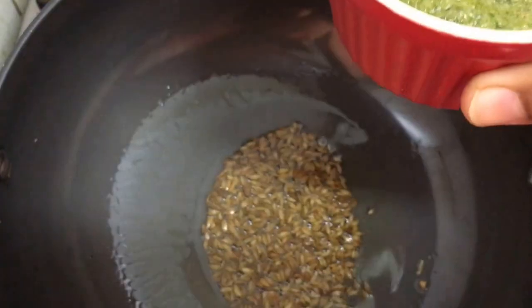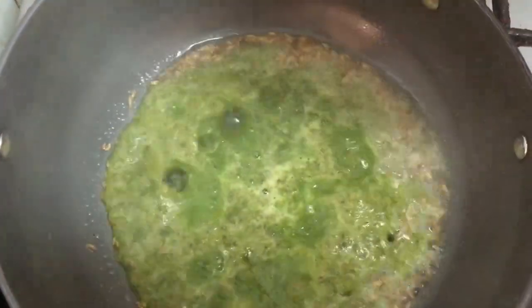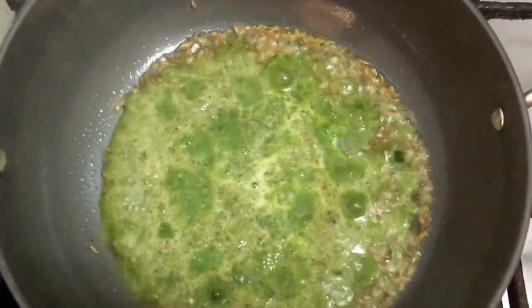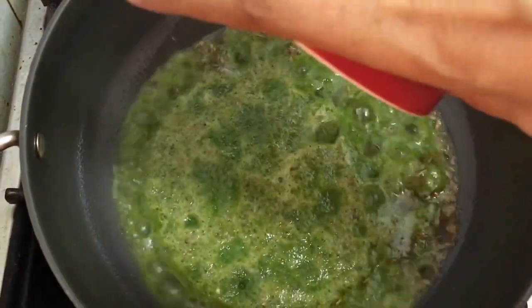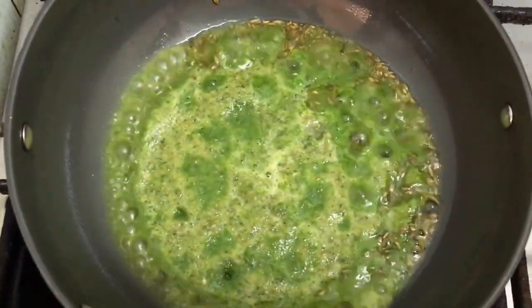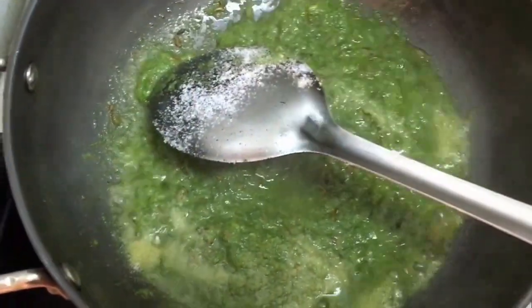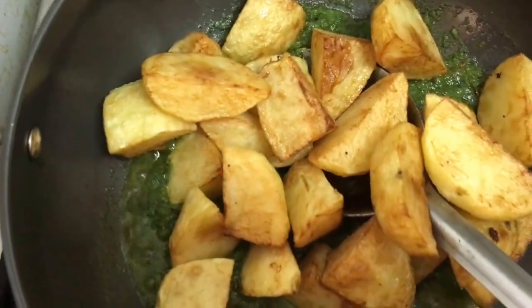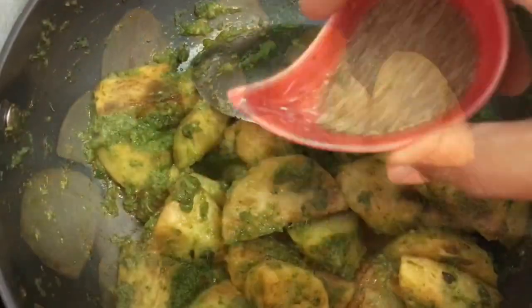Once the cumin has spluttered and started browning, I'm going to add the ground paste of the greens. The reason we've kept the masala a bit loose is so it goes right into the potatoes and the flavor gets absorbed. Now I'm adding half a teaspoon of salt.